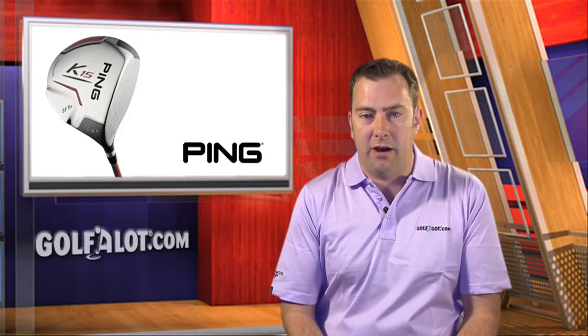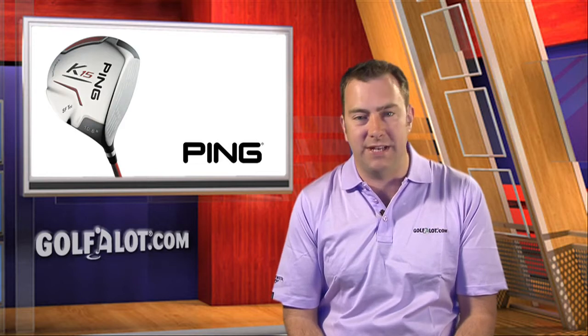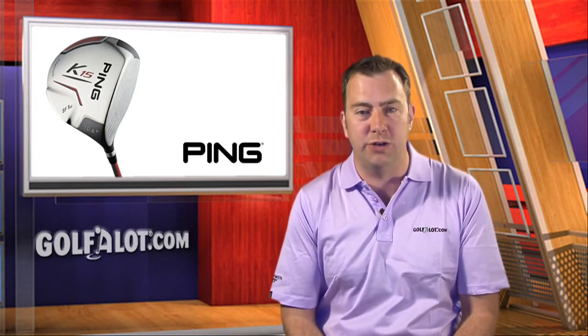Available in 9.5, 10.5 and 12-degree lofts, the PING K-15 driver was great fun to hit and will appeal to the higher handicapper who hits the ball straight or with a fade, as the design should help them to enjoy longer and straighter drives.